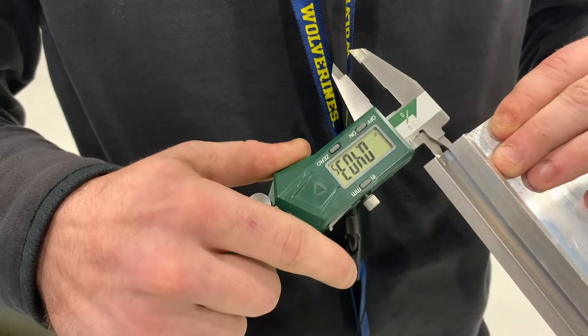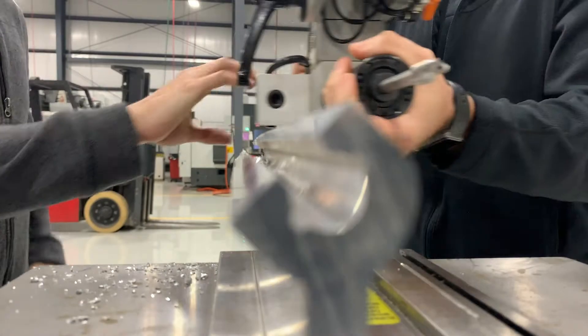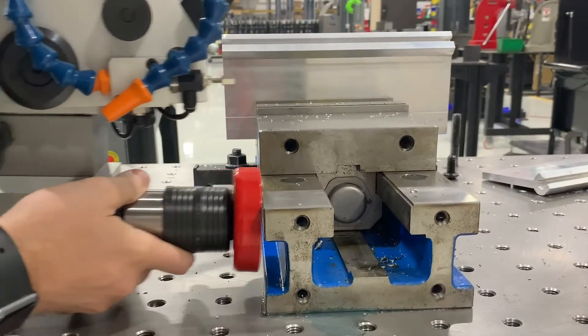They're currently outsourcing these parts or tapping them in-house with a hand drill. The problem with outsourcing is that they have no control over the quality or consistency of the parts, and their volume is way too high to continue the slow process of tapping with a hand drill.